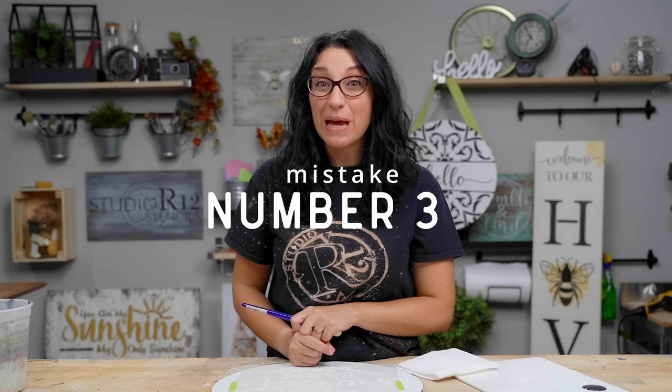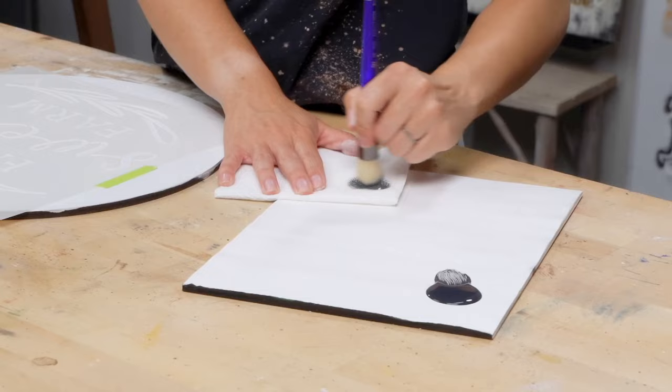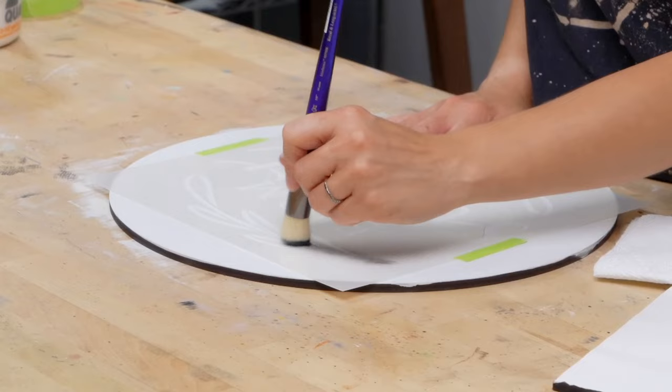The third mistake is using too much paint on your project. Here's a tip: use your dome brush, scoop up a little paint, then come to a paper towel and swirl off 10 or 15 times. This may seem counterproductive and you may feel like you're wasting paint, but once you try it and realize it helps prevent bleeding under, we think you're going to be a fan.